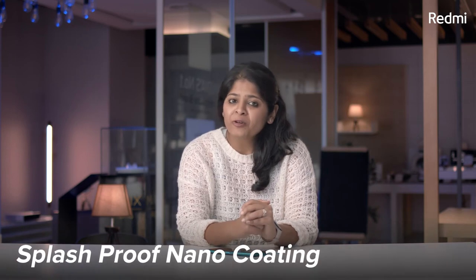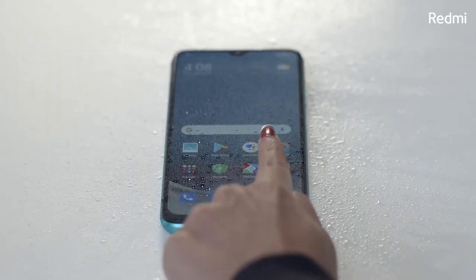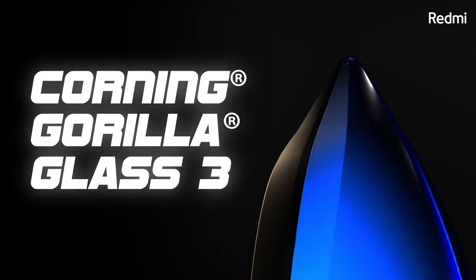We at Redmi take quality very seriously, which is why the Redmi 9 Power comes with a nano-coating to protect against accidental spills and splashes. So if you drop something on your phone, no issues — it's going to work just fine. This device is also protected with Corning Gorilla Glass 3, which means if you drop your device accidentally, you should be good.